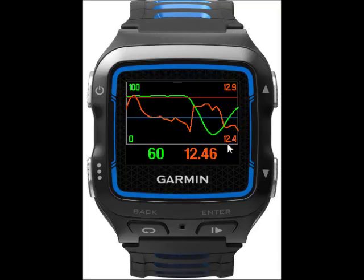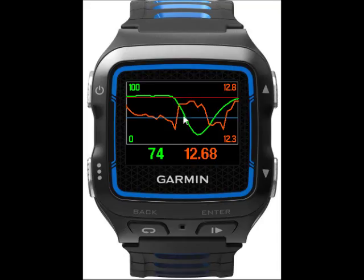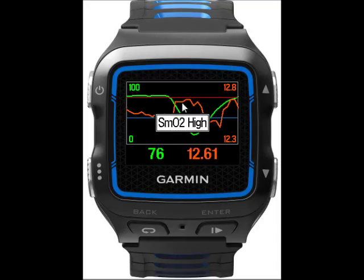On this screen we have a graph. The red line is the upper SMO2 limit, the blue line is the lower SMO2 limit, green is SMO2, and the brown line is the THB.